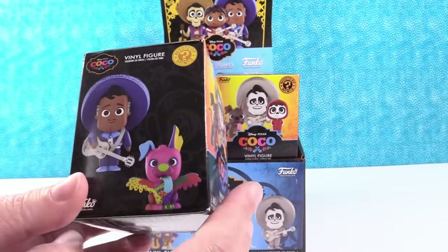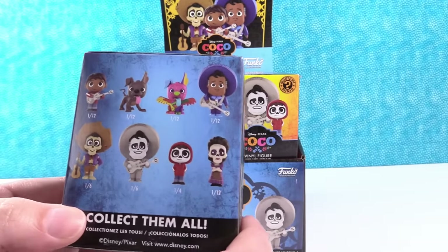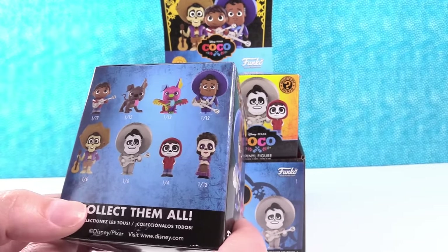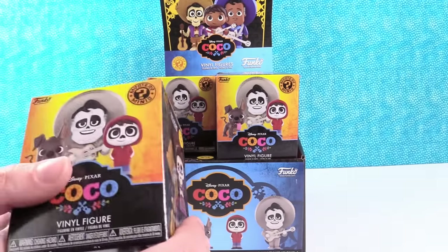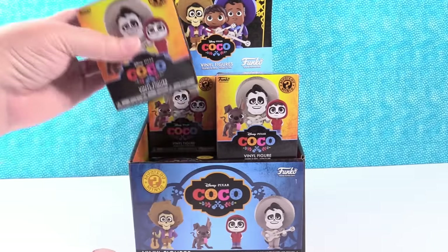These are so cool. The packaging on these is super bright and colorful and awesome. It looks like there are only eight figures to collect — a smaller series, and none of them are rare. So we should get everybody. We should get the full set because we have 12 boxes and only eight figures to hunt for, so we're going to open until we get the whole set.